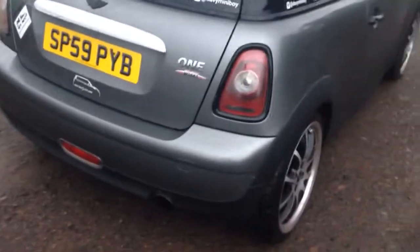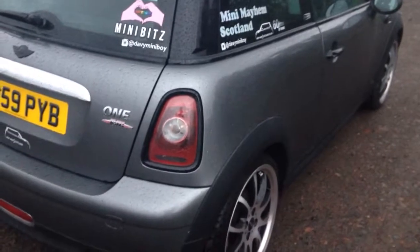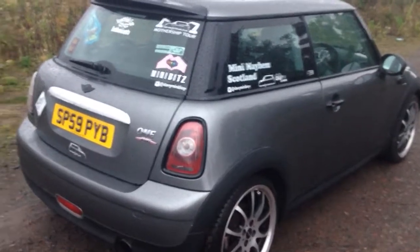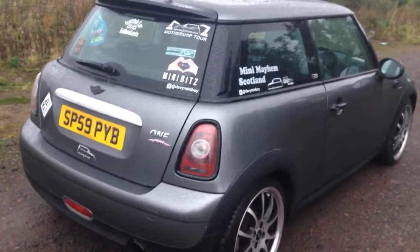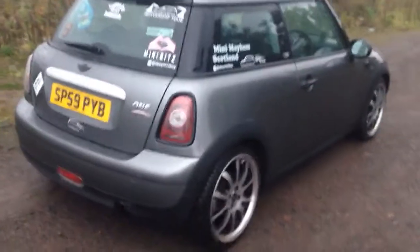So, I've mentioned the exhaust, the Beltline kit, the stripes, the smoked repeaters, and the alloys. These are the five effective modifications you can make to your Mini to make it stand out. I've got other modifications on this Mini, but these are the simple five ones which make your car stand out from day to day.